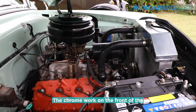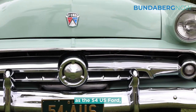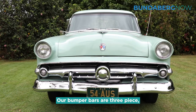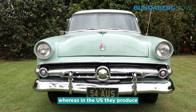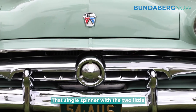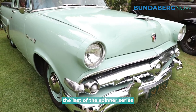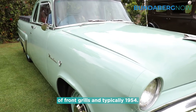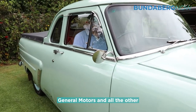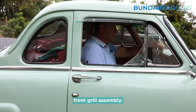The chrome work on the front of the '54 Ford is the same as the '54 US Ford with a few differences. Our bumper bars are three piece whereas in the US they produced their bumper bars as one piece. That single spinner with the two little spinner parking lights is the last of the spinner series of front grills, and typically 1954 — General Motors and all the other manufacturers had a very similar looking front grill assembly.